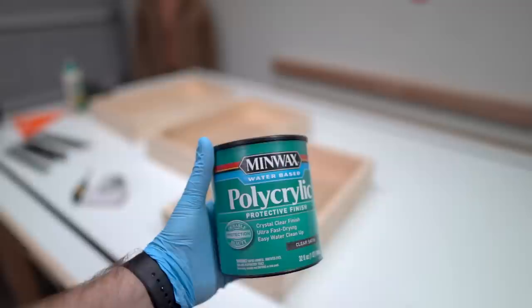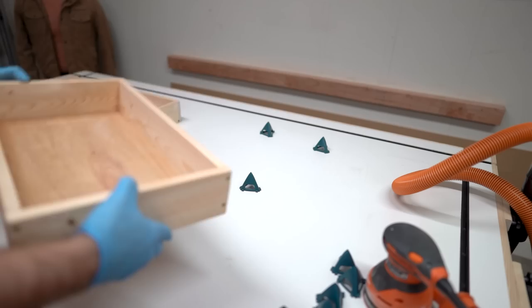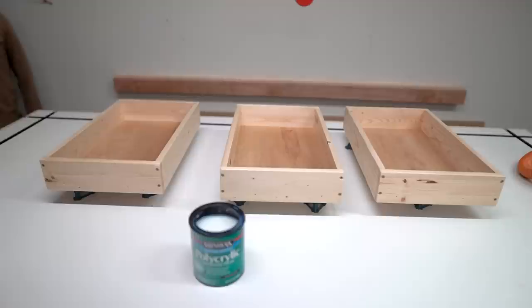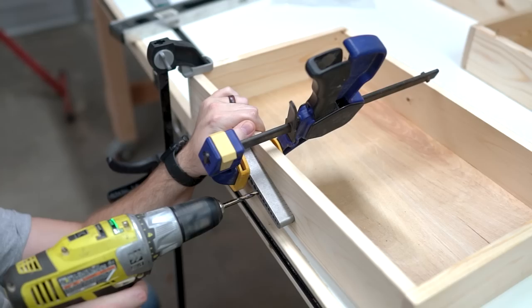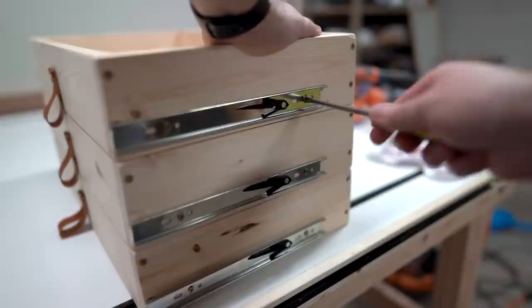I took all of the hardware off of the drawers and I'm going to add a polycrylic water-based finish — I only did two coats on this one, it's not going to need a lot since these drawers are basically just going to sit there. I have them sitting on these neat little triangle things that really help them dry. Then I use my drill guide to add this really cool hardware — a nice little leather loop — and I really liked that as a finished look. I put my drawer hardware back on the slides, and I actually crawled up underneath there and added some paste wax. This is going to help protect the wood and also help with any binding, but be warned it could squeak.